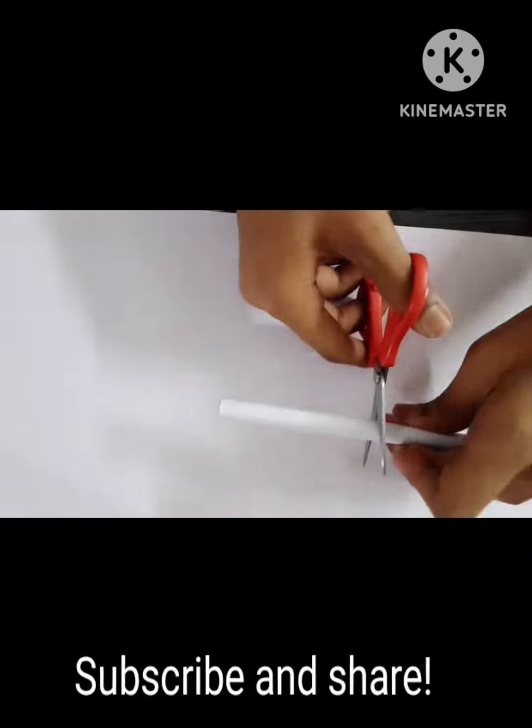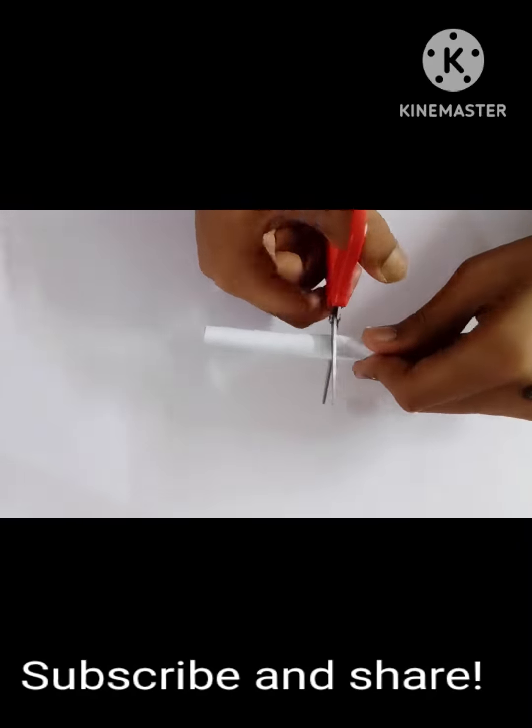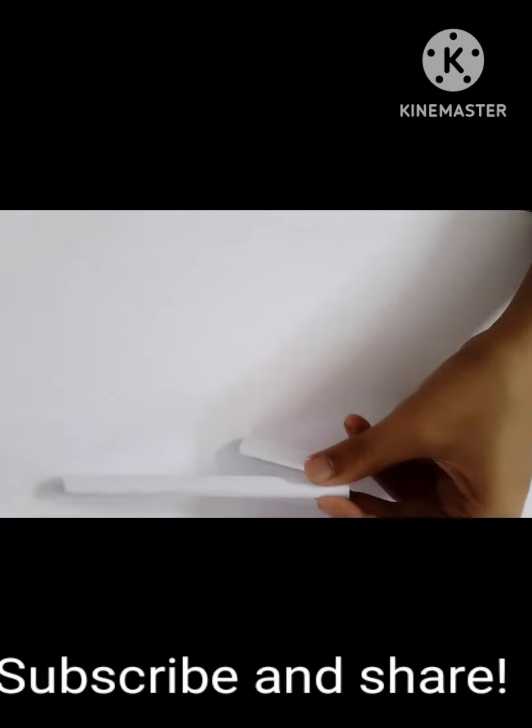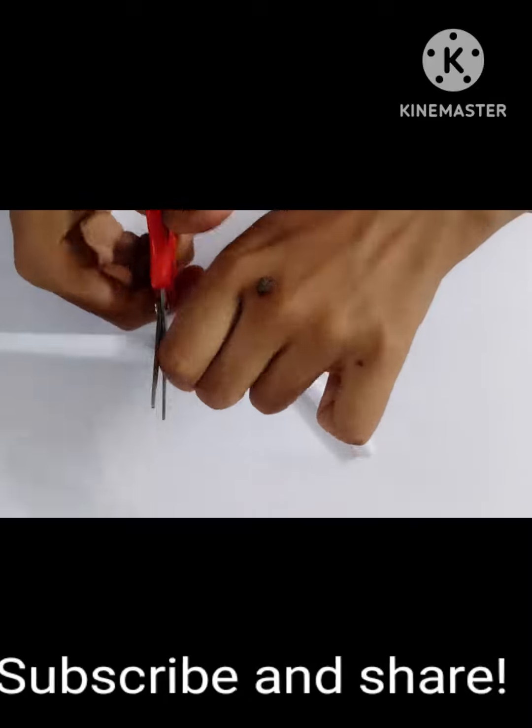Then you will have to cut up two cylindrical pieces of paper from this roll, which are going to serve as the bullet holes for our wrist watch. Remember, both pieces must be of equal length.